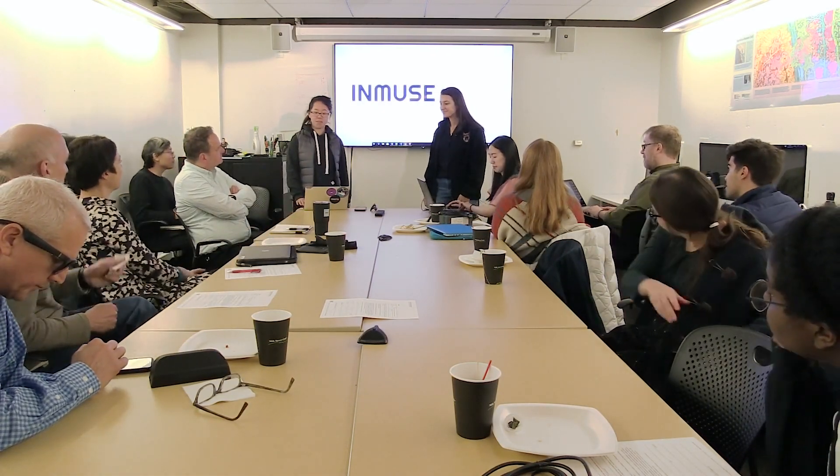Hello everyone, my name is Charlene. My name is Therese. And we're here to present Amuse, a music capturing game.